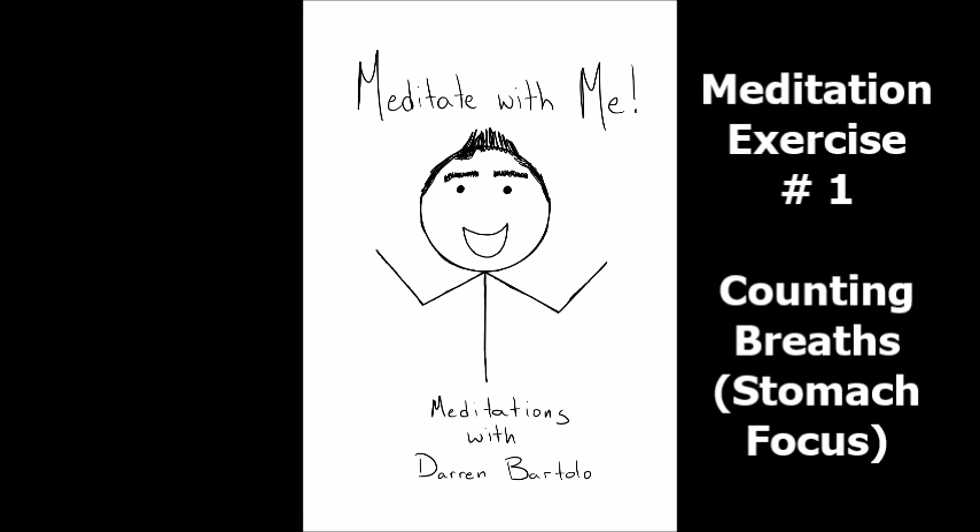Now slowly bring your awareness to your stomach. Use 100% of your focus to notice your stomach gently moving as you inhale and exhale. Make sure the shoulders are relaxed and the chest isn't heaving. The movement should be in your stomach.